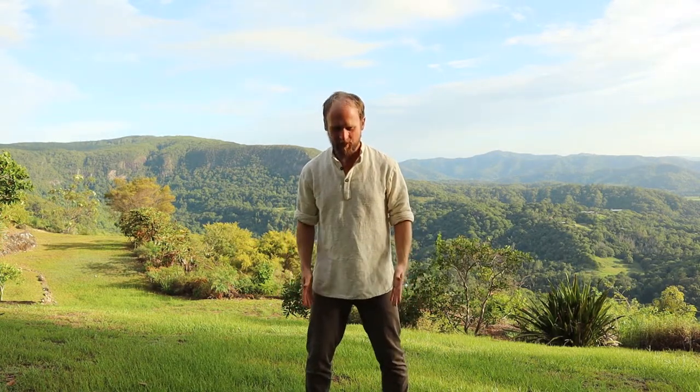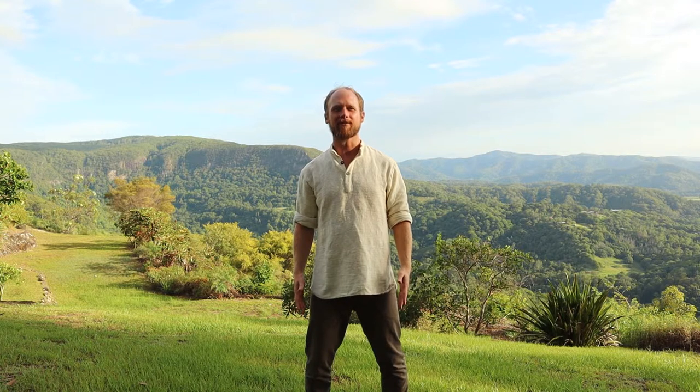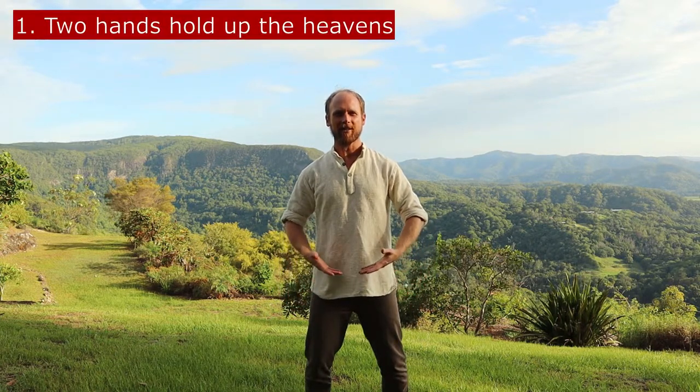Let's start in the basic qigong posture: standing with feet shoulder-width apart, shoulders relaxed, knees slightly bent. Imagine a line coming up from the top of the head lifting it, and relax the arms by the sides. This is the basic qigong posture called Wuji. For the first movement, we bring our palms facing up.